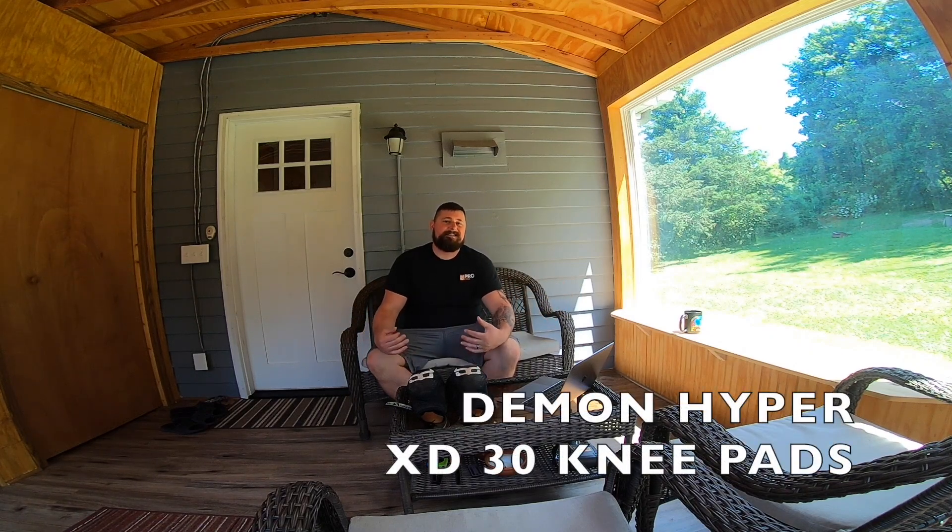Welcome to MTB-Modic. I'm here on my porch — it's where I do reviews. Thanks for sitting through that cheesy 1990s intro, hope you liked it. Anyways, today we're going to be reviewing the Demon XD30.